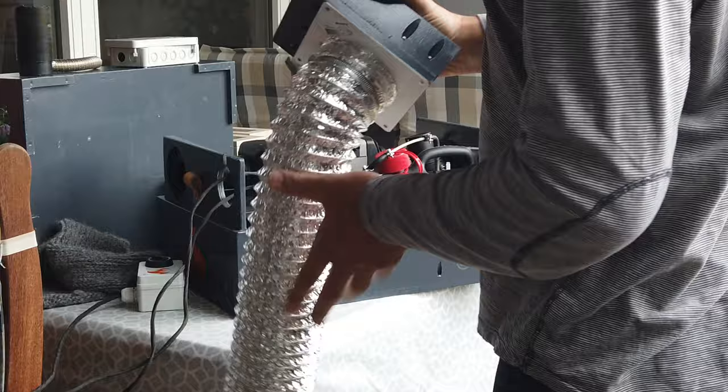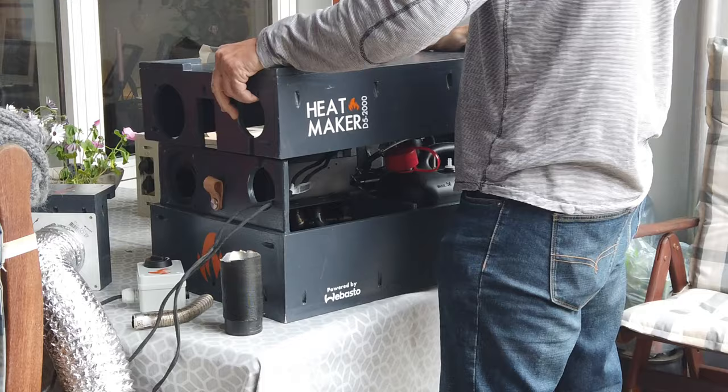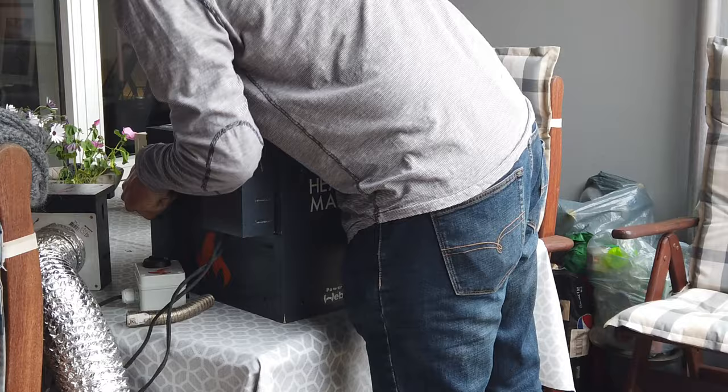The 5-litre diesel canister can be removed for filling. We then put this over, and the cables just go through the same opening that we bring in the air. This is where this piece comes into play — it's to prevent the hot air from blowing back inside.